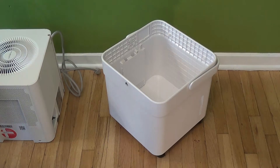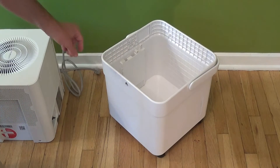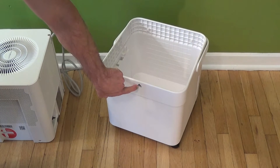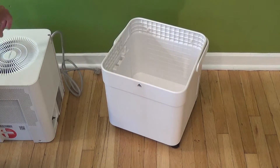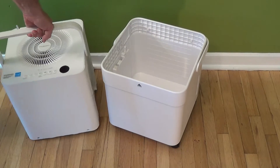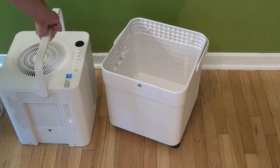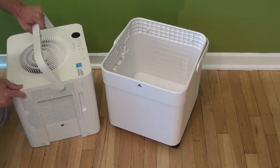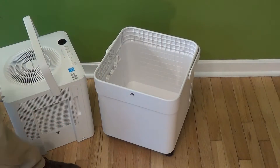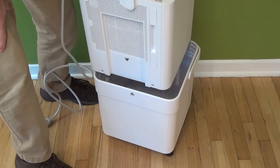The next thing I want to show you is how to set this up in the working position and also the storage position. If you look at the bucket itself you'll see a little arrow on one side, and on one side of the unit you'll also see an arrow. To put the unit in the bucket for the working position you basically want to line up the arrows.